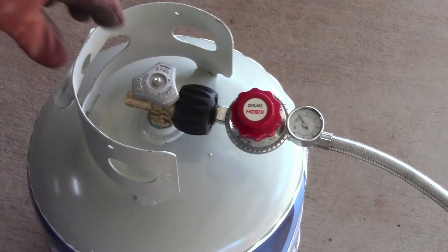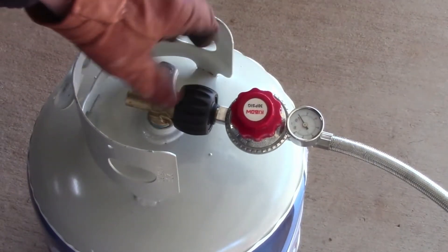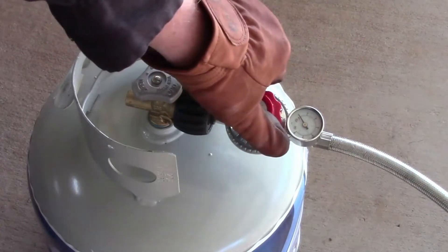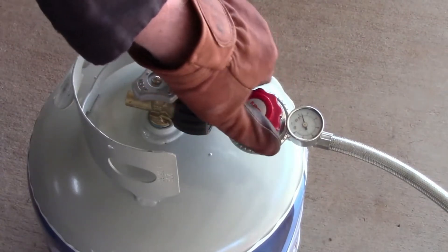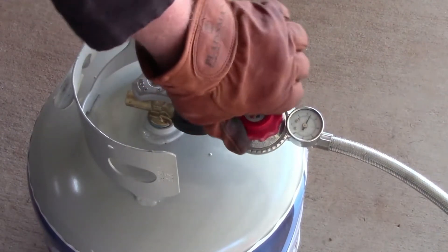Here we have a propane tank with the valve shut off at the blower nozzle. I have it turned on now and I'm watching the gauge — we're going to get it up to 20 psi.